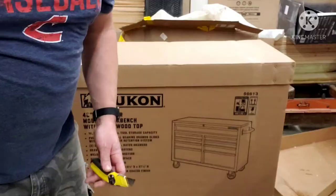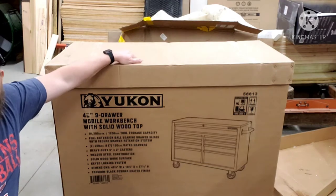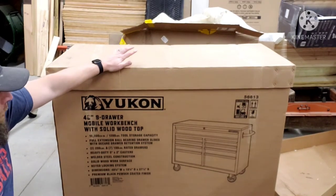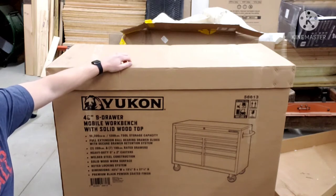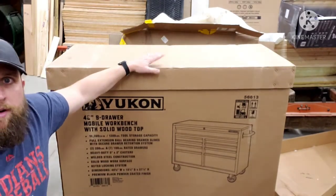Basically 300 bucks — if you had a coupon it was like 339 at their price. This is the Harbor Freight Yukon 46-inch nine-drawer mobile workbench. It comes with a little solid worktop, nothing crazy fancy. Let's open it up.